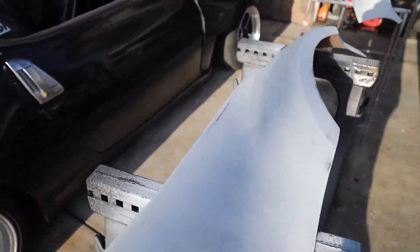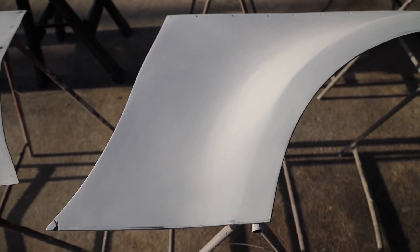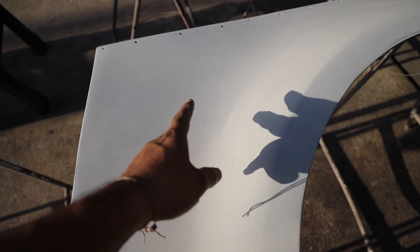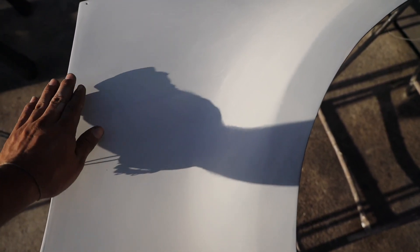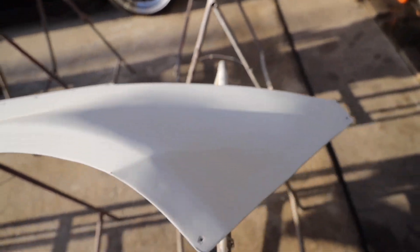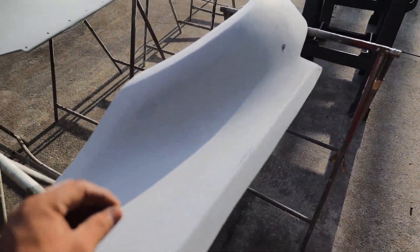The primer is all sanded down nice and smooth — the parts are basically ready to be spray painted. I went with polyester primer. There are two types: polyester and lacquer. Polyester is a lot thicker and covers up most scratches, so if you do body work it helps with that. Lacquer is a lot thinner — when you have like perfect body work you can spray lacquer and get away with a light sand.